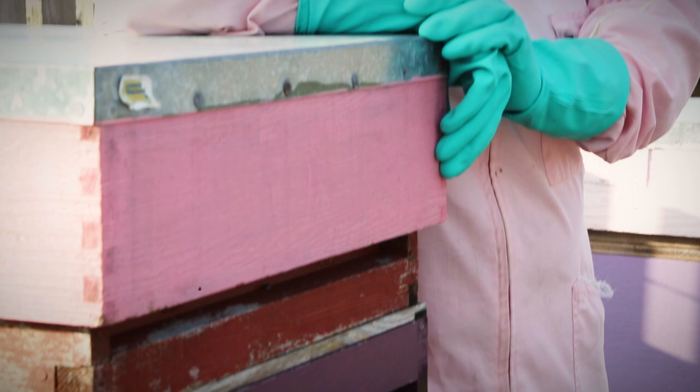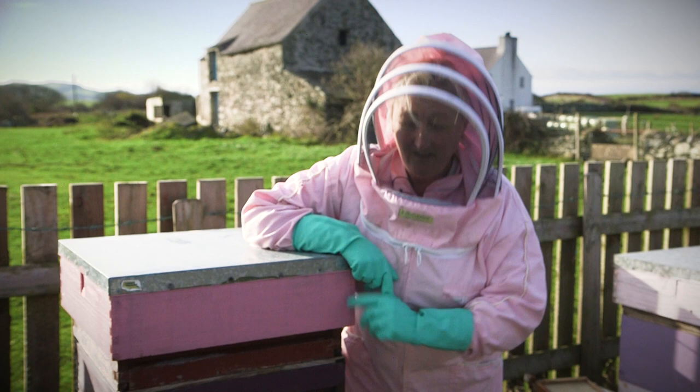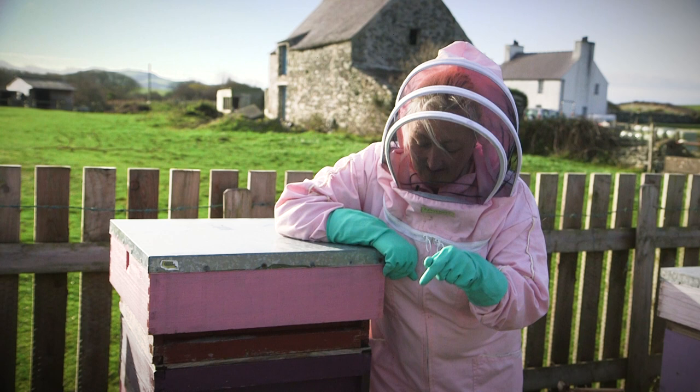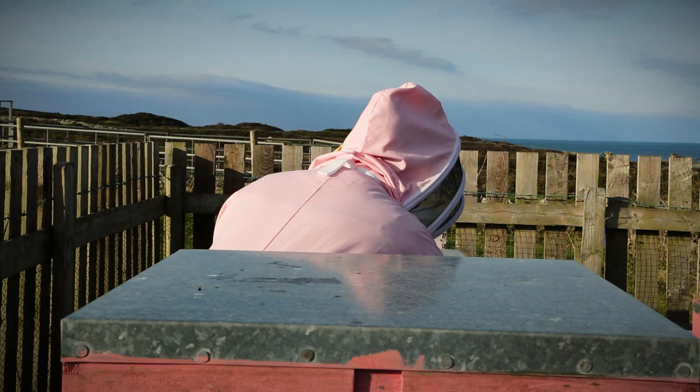This is a standard national hive which is quite commonly used for beekeepers in the UK. There are certain sections to the hive. We have our main entrance here. Inside the main entrance — it's a bit cold today so you can't see them — but there are what we call guard bees. And every bee that comes into the hive will be checked to make sure it belongs to this colony.